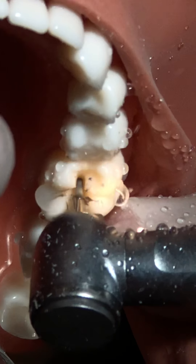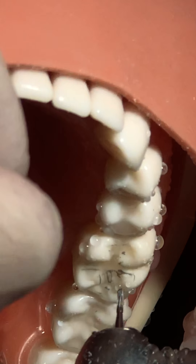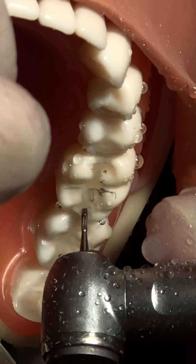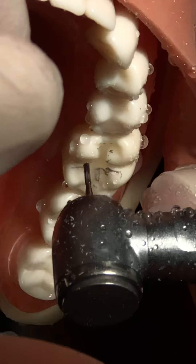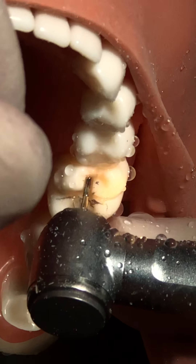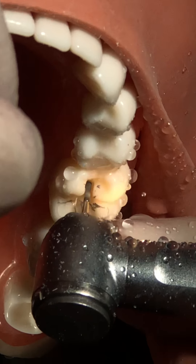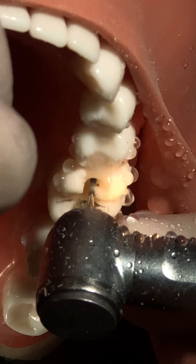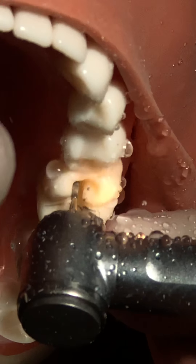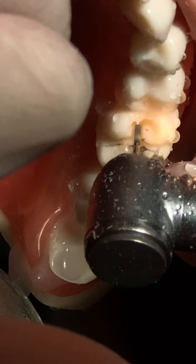The bur should always be perpendicular since we are going to break the margin. We keep it perpendicular unless preparing a cavity where we are not breaking the margin - in that case we slightly tilt it so the margin is not undermined. Here we are removing the margin, so we keep it straight. The depth here is all right but slightly less in some areas, so we'll even it out.